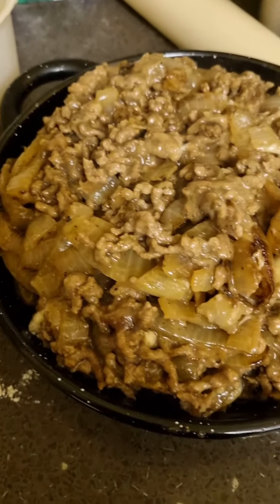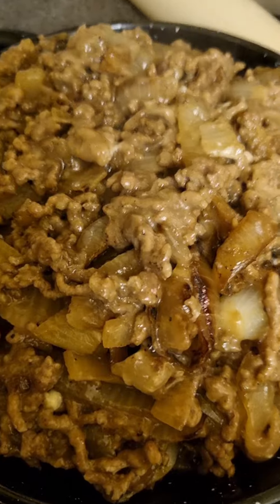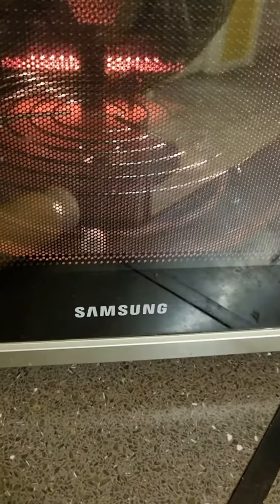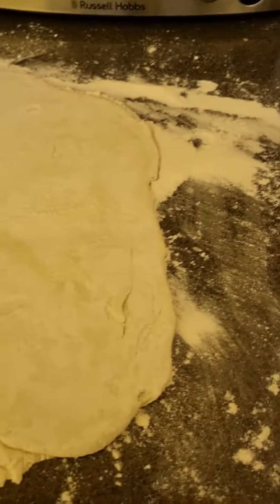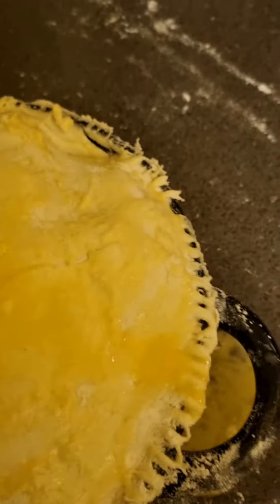Got the mince in the pie dish cooling. Got that flour ready to roll the pastry out — it's preheating. Rolled my pastry out, it's been in the fridge. I'll try and get it on now. I've egg washed it, now I'm going to put it in that oven for about 40 minutes.